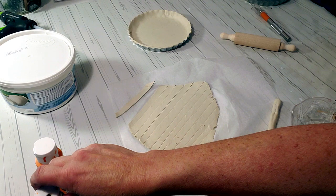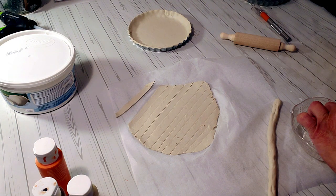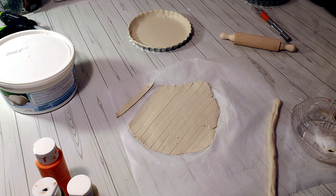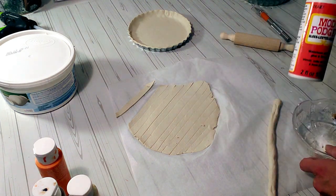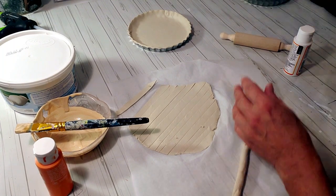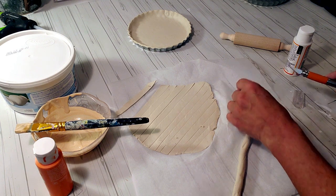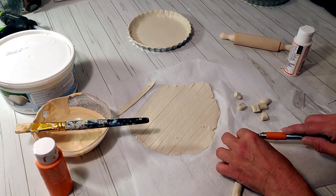I'm trying to make the inside apples look realistic, so I took these three colors, rolled out another strip of air dry clay, and I'm going to cut it into chunks to look like apple pieces inside the pie. I added a little bit of baking soda to make it a thicker consistency, threw in some Mod Podge, and combined all the colors.